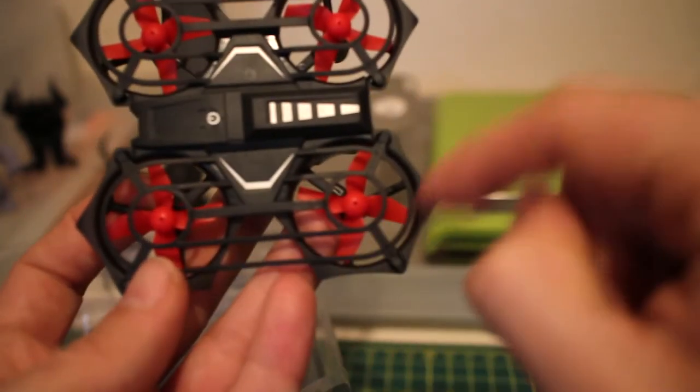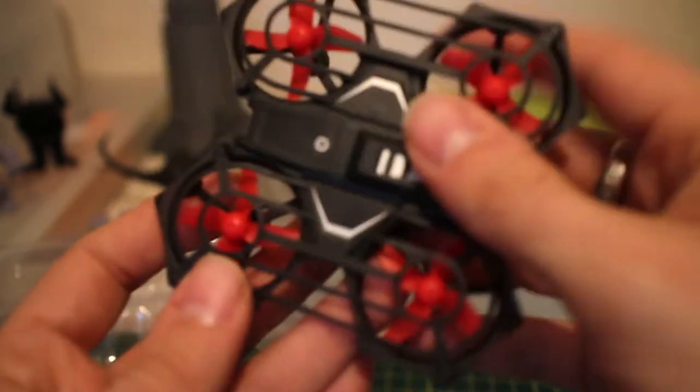You can also replace the propellers just by taking off this little cover to get at them. As for weight, the flying weight of this particular quad is 31 grams — very very light indeed.